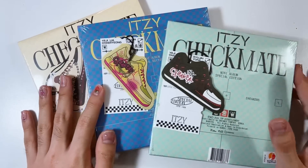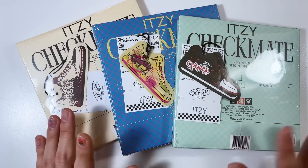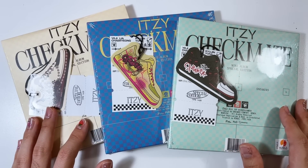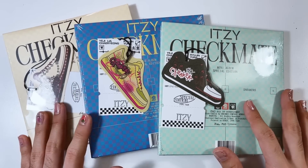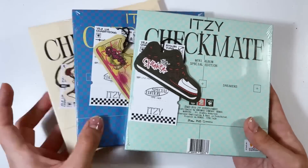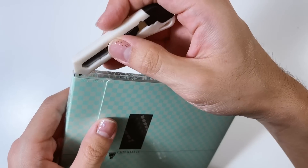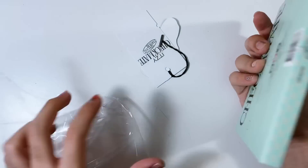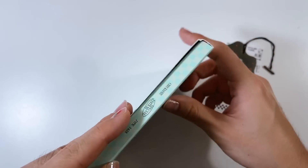Moving on, we have Checkmate - again! If you missed my unboxing for the normal editions from the Barnes and Noble slash failed Target vlog, or my other album hauls where I unboxed the limited edition, go check those out. This is now the special edition - kind of crazy this is my third video with a Checkmate album in a different version. I'm actually happy with this because this concept is more suited for the era. I'm not a huge fan of this whole paper box packaging though - it's so easily damaged.